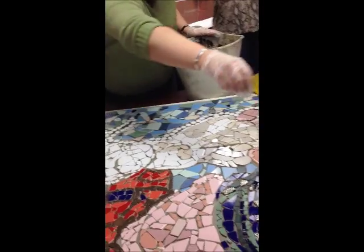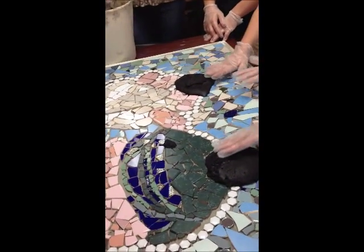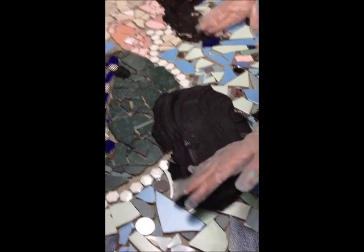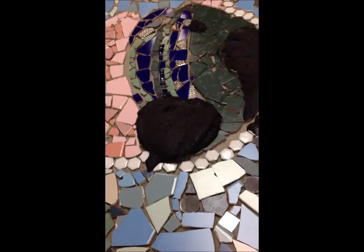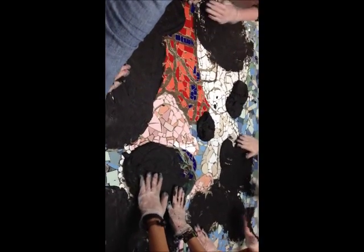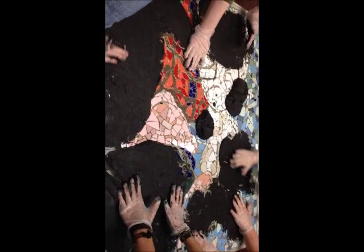As soon as you get it, you can start rubbing it in — gently push it up between the spaces. This is so cool, it feels so cool.